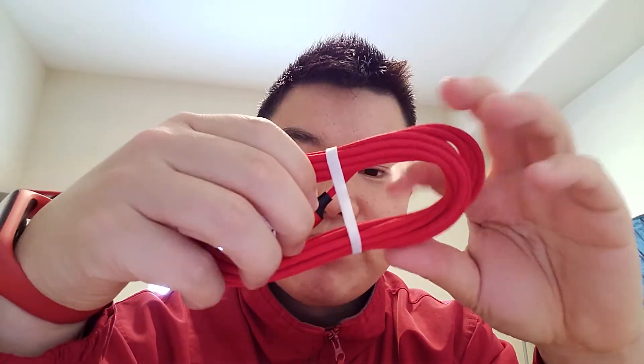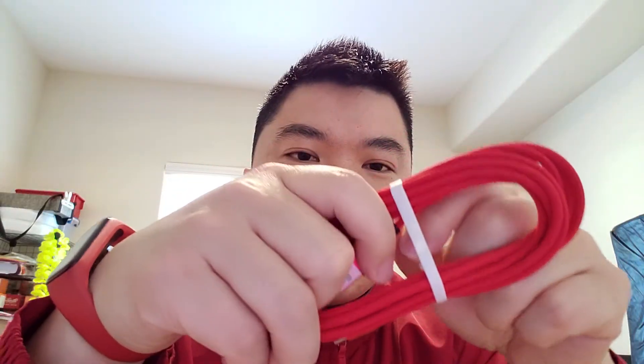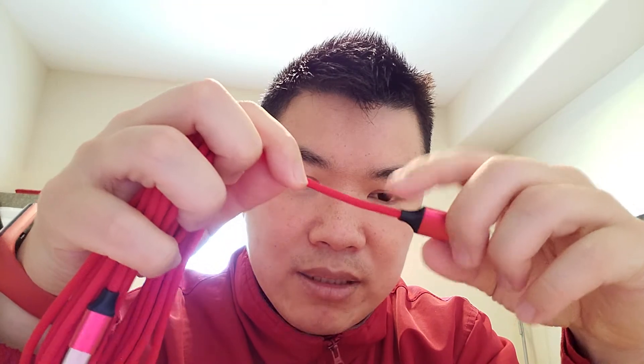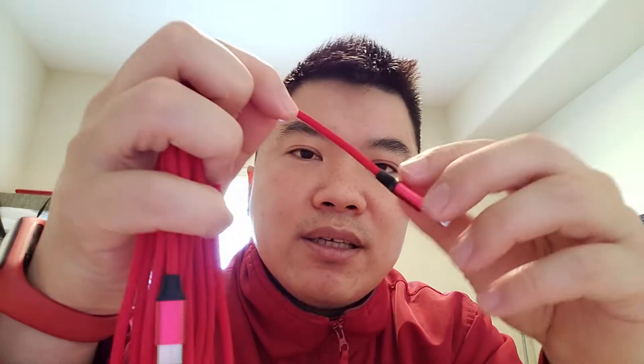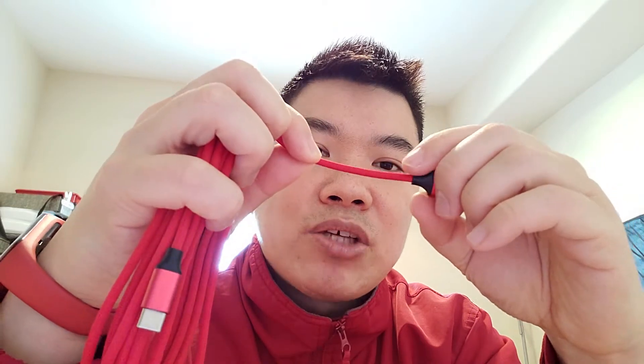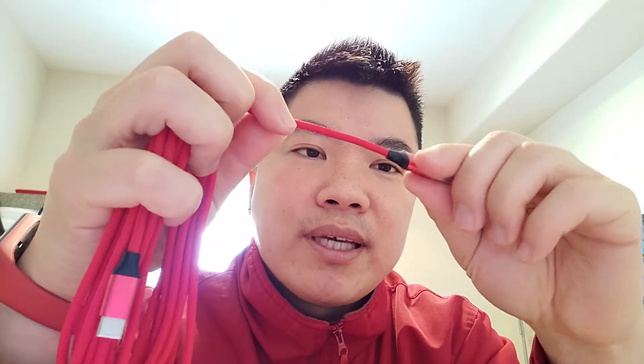Obviously, as you guys can see, the special thing about this cable is that it's braided. The reason I got the braided one is — if you've used these kinds of cables before, they tend to get ripped at the end piece towards the terminal side. That's why I got the braided one. I just hope it will last a lot longer and doesn't break apart.